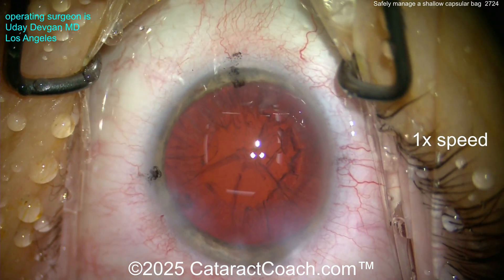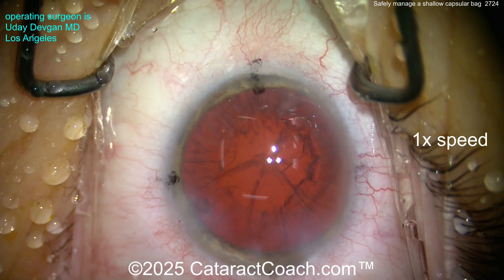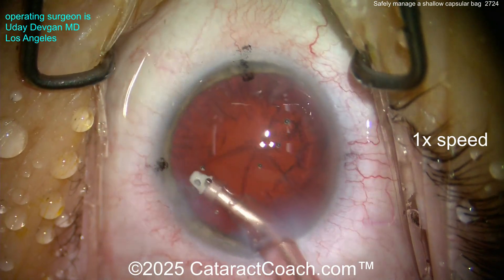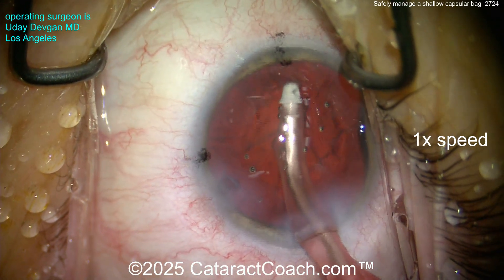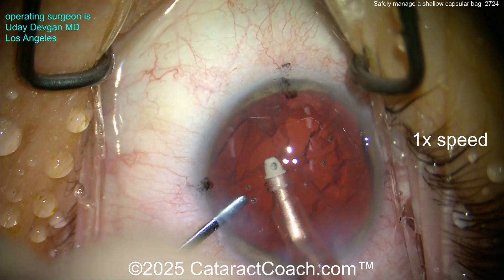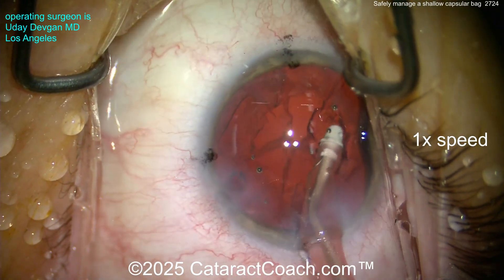The posterior capsule comes forward and touches my chopper. The bag is so shallow that the posterior capsule comes up to the back side of my chopper. Why? Loose zonular support means zonular laxity, meaning there is fluid flow — BSS going through the gappy zonular support into the anterior hyaloid space, right into Berger's space in front of the anterior hyaloid face. That's going to shallow the bag out.